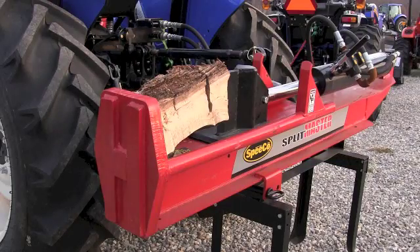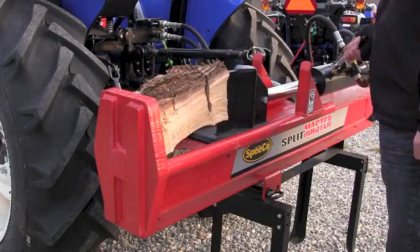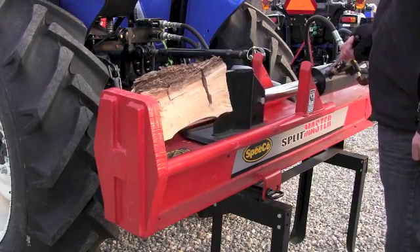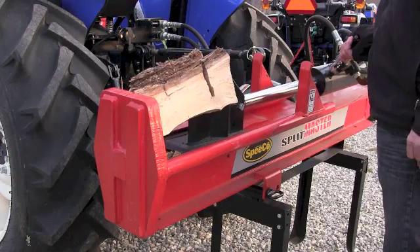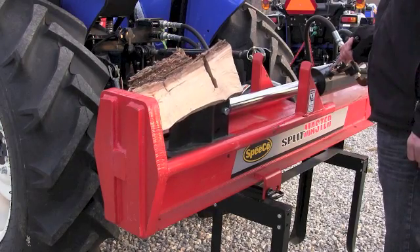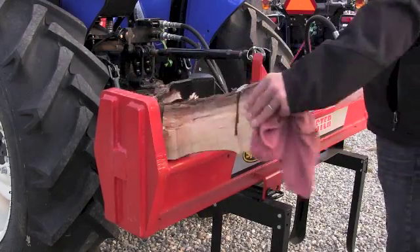If you're wondering what kind of implements could be powered by a remote, the one I see that most people purchase on down the road is a three-point mounted tractor log splitter — for that you will need remote hydraulics. If you get one that you tow that has its own engine and its own power, you don't.